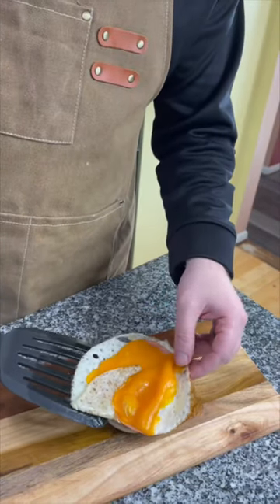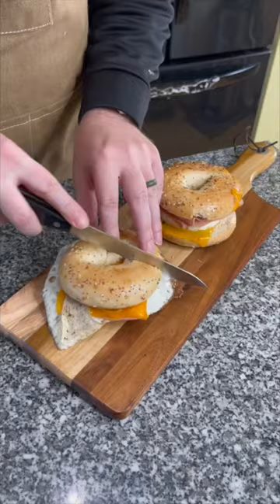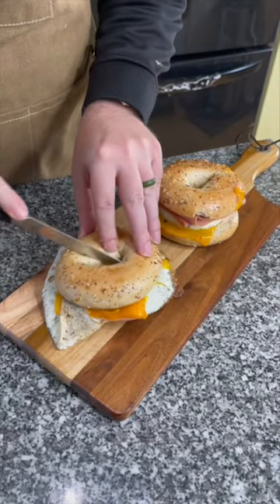Then we'll put on the egg and cheese and ham. Top it off and it is ready to eat. Go ahead and cut the bagel in half.